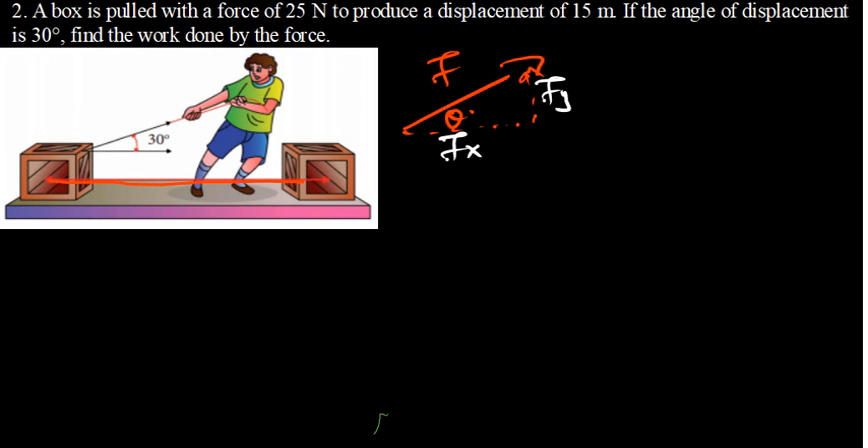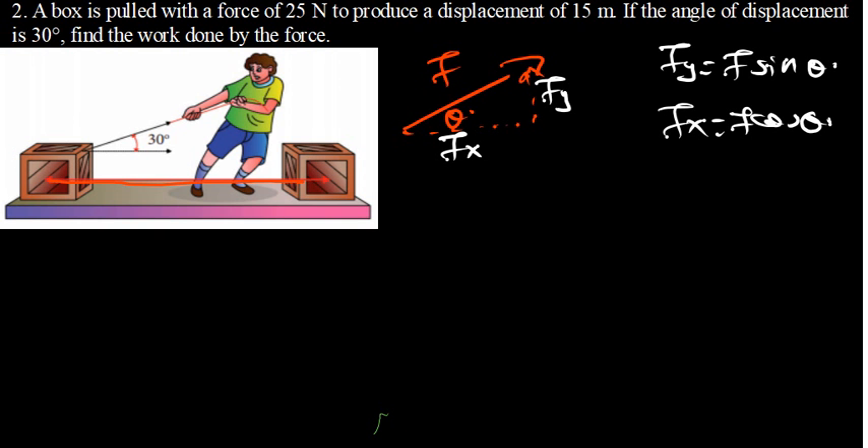Using SOHCAHTOA, we can see that fy is equal to F·sin(θ) and fx is equal to F·cos(θ). We are trying to get the component which is in the same direction as the displacement, which is fx. So in general, the formula for work is: work equals fx times distance, and since fx equals F·cos(θ), work equals F·cos(θ)·d.